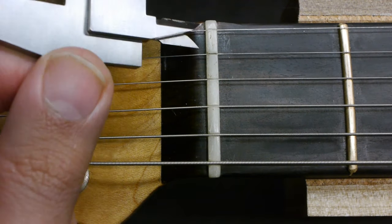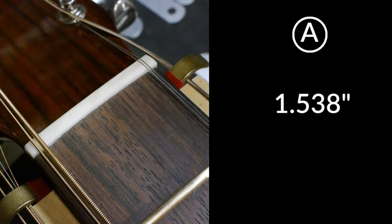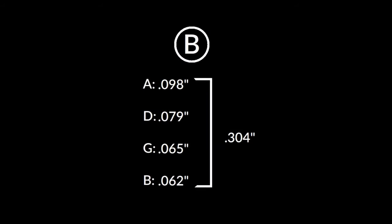For 12-string nuts, we find A the same way — measure the distance between the inside of the outermost string pairs. For B, think of the string pairs as a single string: add the diameter of both strings and the distance between them together. For this 12-string with a custom string gauge, the gold font shows the space in between the string pairs. You can vary the string pair spacing however you want by using a feeler gauge as a fence. Once you've calculated the string pairs as single strings, add them together to find B. We still have 5 spaces between the strings, so C stays the same.